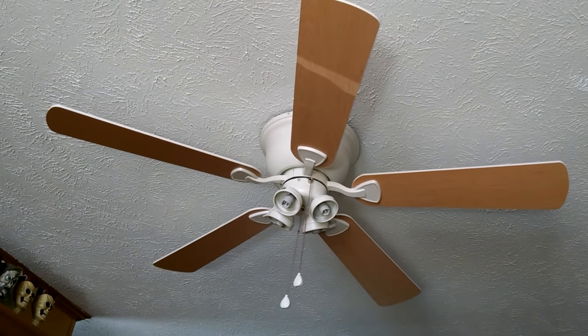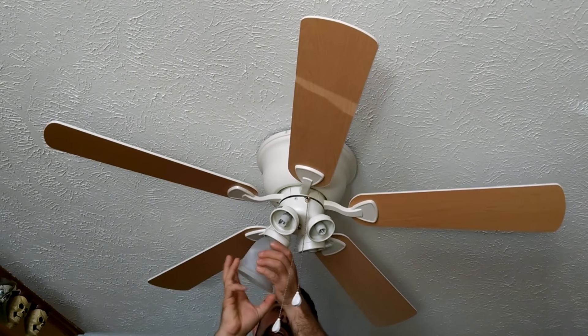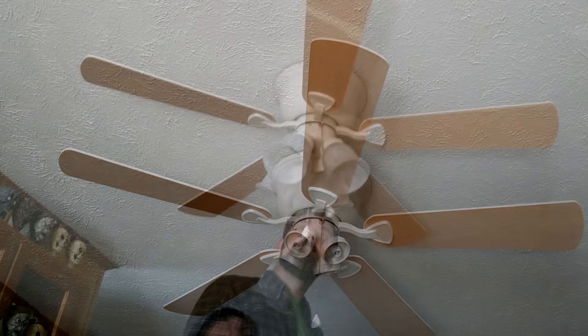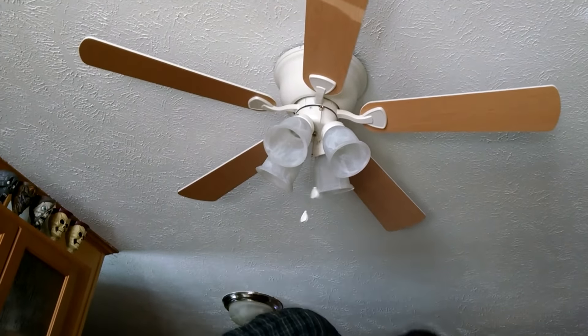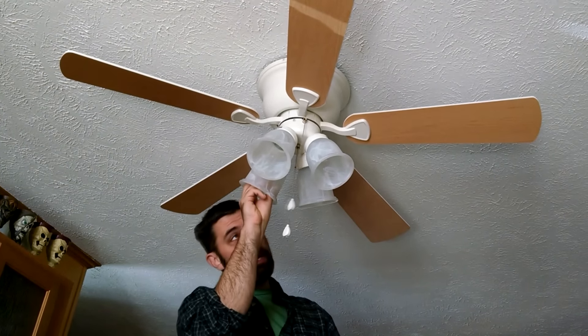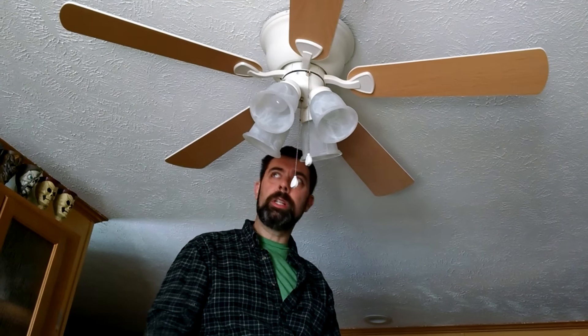Now we're ready to screw the globes in. Some have set screws — these literally screw into the inner socket, which is convenient and quick. Once your globes are in, you're ready for your bulbs. This kit actually came with some bulbs as part of the assembly. Eventually we'll be replacing these with LED lights. I'm going to go turn the power back on at the breaker box and we'll test the function. If the fan is out of balance, which sometimes they are from the factory, there are weights and shims you can add in order to level things out.